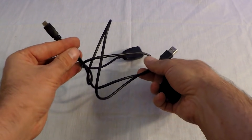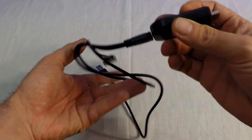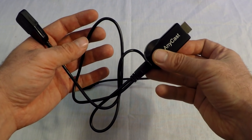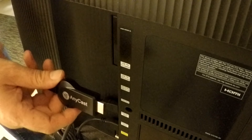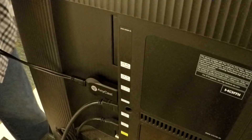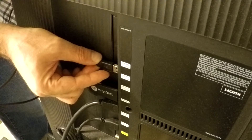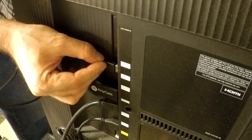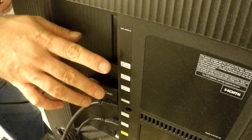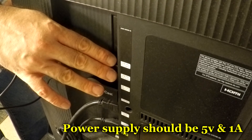Take the supplied cable and plug that in, then head over to the source that we want to use it at. Next, come over to your HDMI port and plug in the Anycast. Then take the USB — I'm going to plug it into my TV so it's powered every time I turn the TV on, but you don't have to use the USB on your TV.